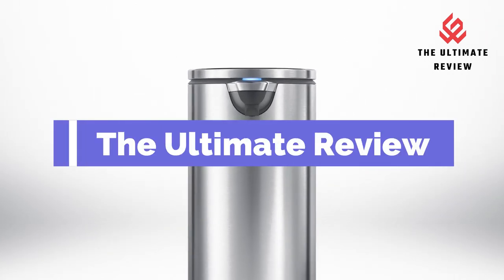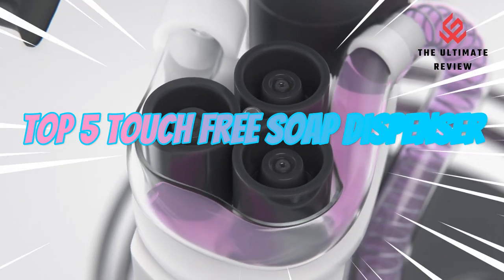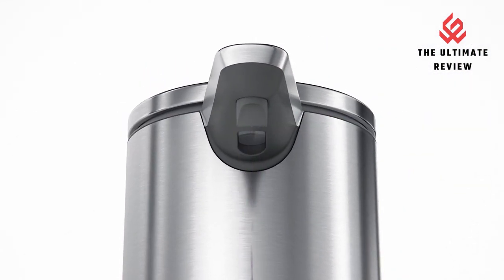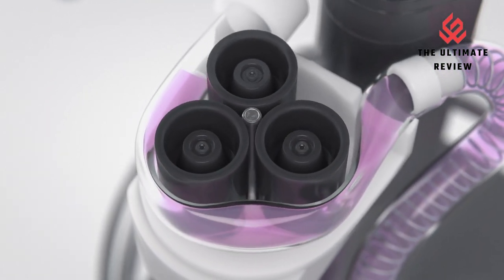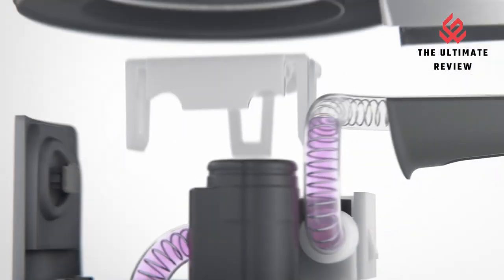Welcome to the Ultimate Review YouTube channel. In this video, we will look at the top 5 touch-free soap dispensers available on the market. We will consider their product features and values. If you want more information and updates on the products mentioned, check the links in the description.